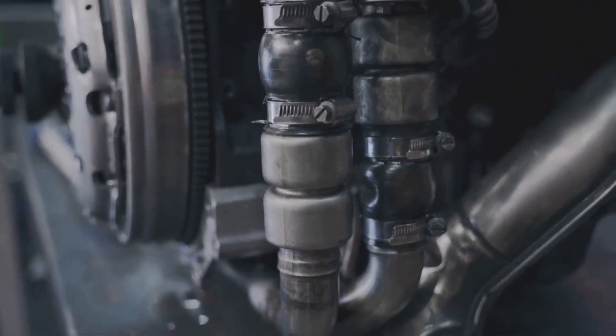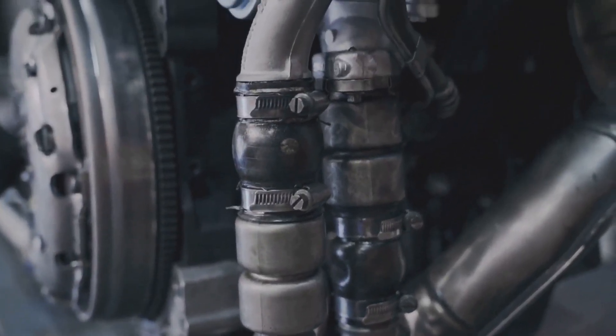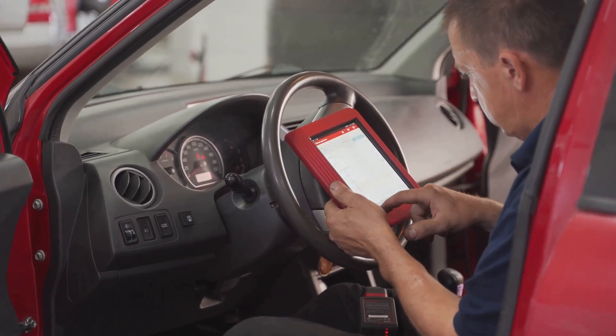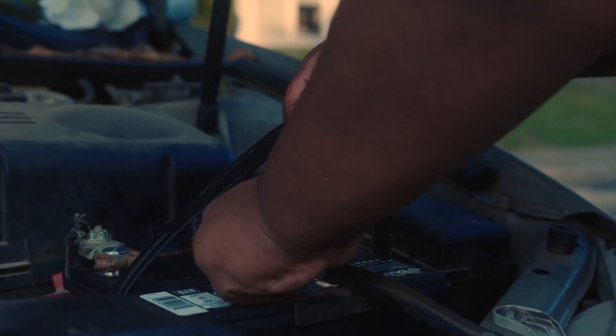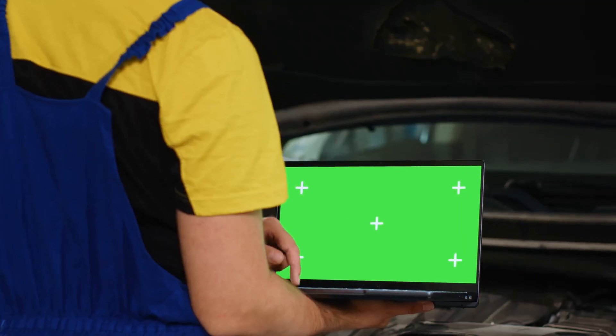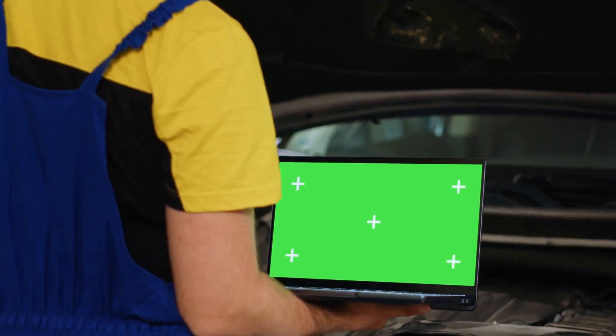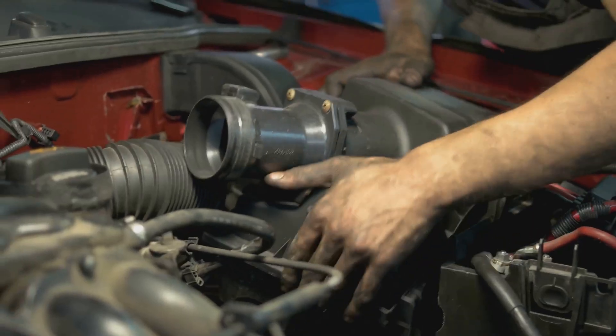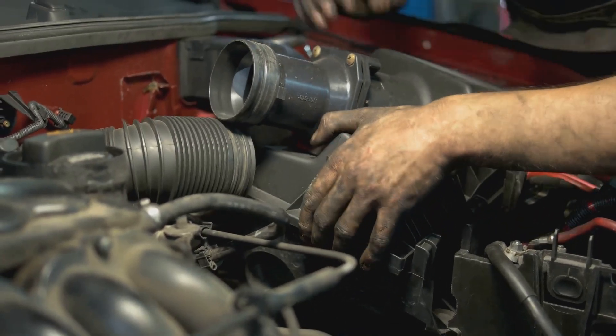The ECU is like your car's brain. It controls fuel delivery, ignition timing, air-to-fuel ratio, idle speed, and more. Over time it learns your driving habits and stores error codes, but sometimes that memory needs a reset. Resetting the ECU can clear stored error codes, reset fuel trims, fix idle issues, or help the car relearn new parts like a new throttle body, MAF sensor, or O2 sensor.